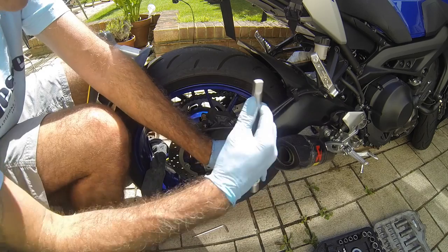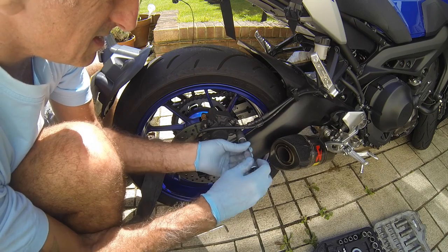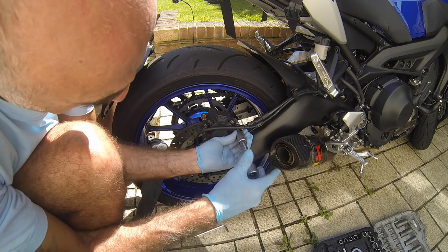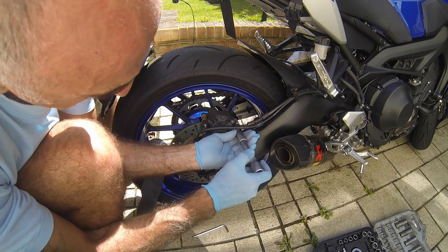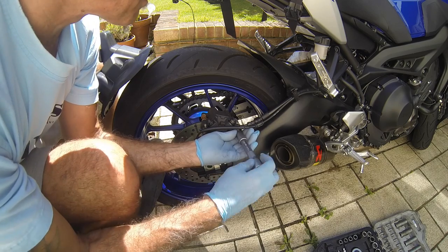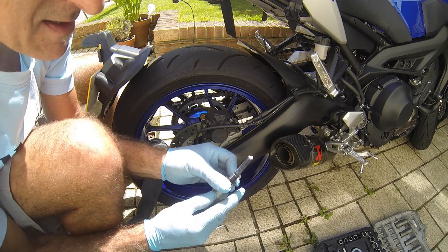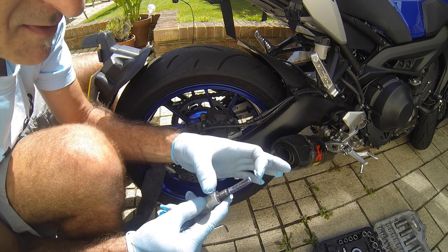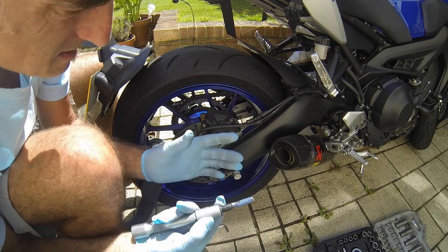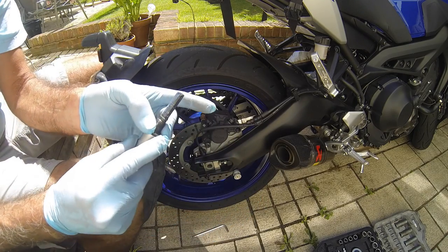There we go, undo that. It looks as though it's got a fair amount in there — I'm going to make sure that's enough in there, but that looks good.